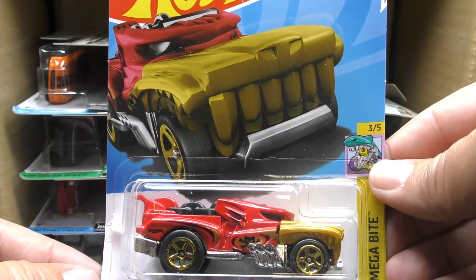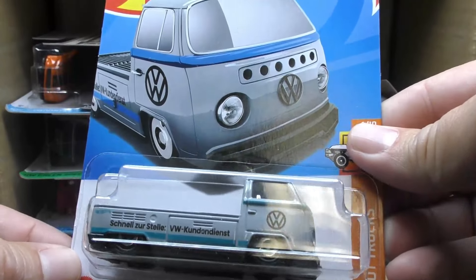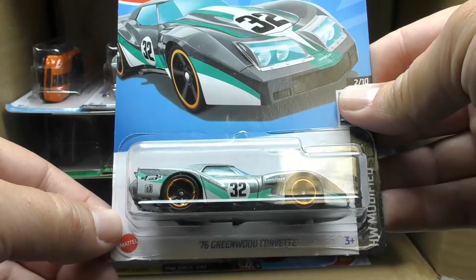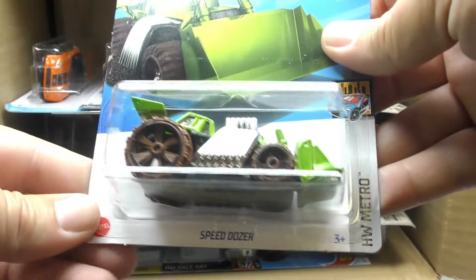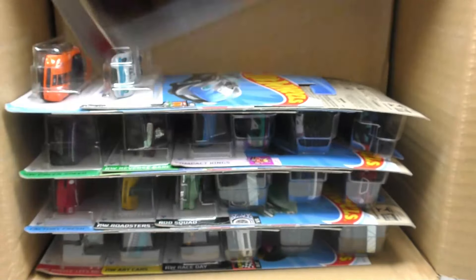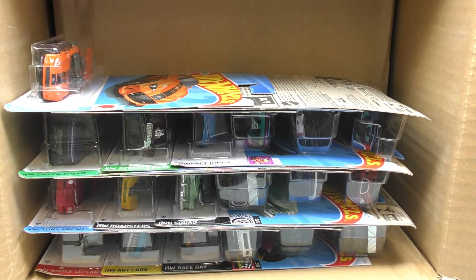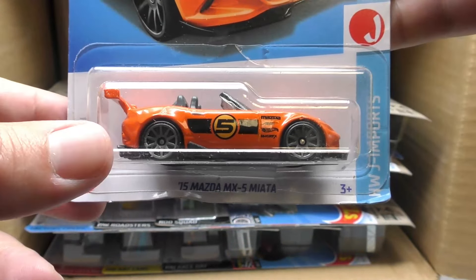Here's the Hotwiler — new color on the Hotwiler, it's got the Netflix 'Let's Race' logo up at the top. And we've got the Volkswagen T2 Pickup in gray and blue. There's the '76 Greenwood Corvette. Next up it's the Speed Dozer in green with the brown wheels, and the Glory Chaser in a new color — this one's got Goodyear graphics on it. It's the Glory Chaser, and the '15 Mazda MX-5 Miata in orange from the J Import series.